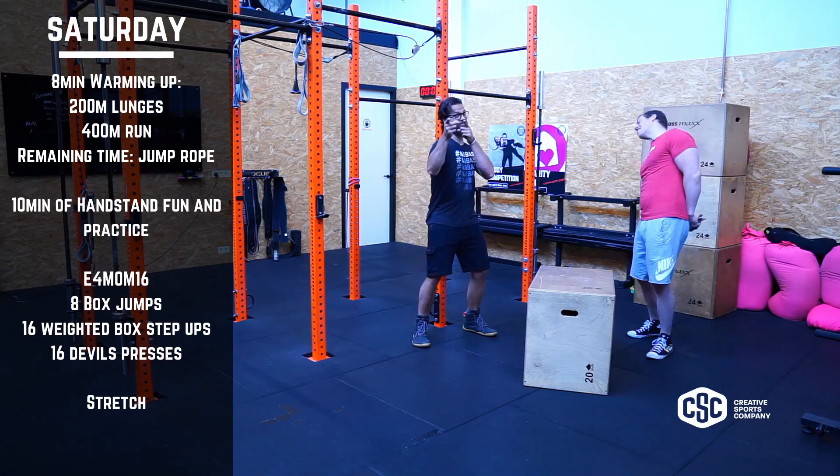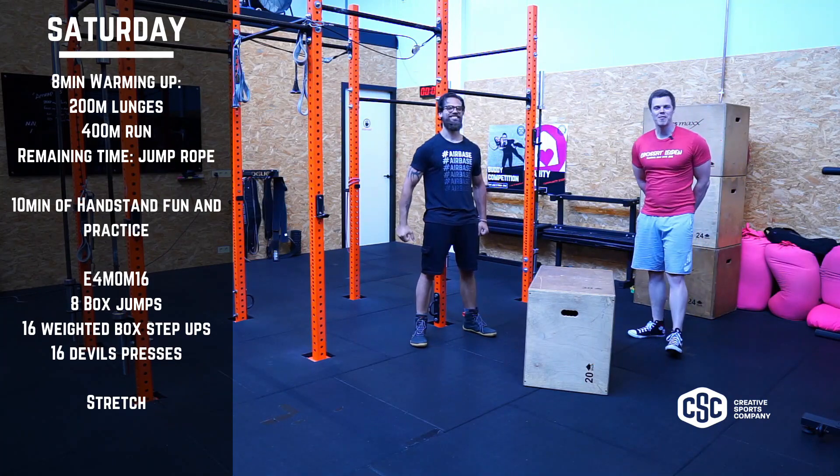All right, Saturday people! Saturday! And it is time to have a lovely workout.